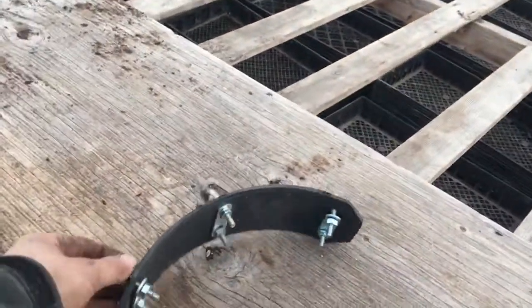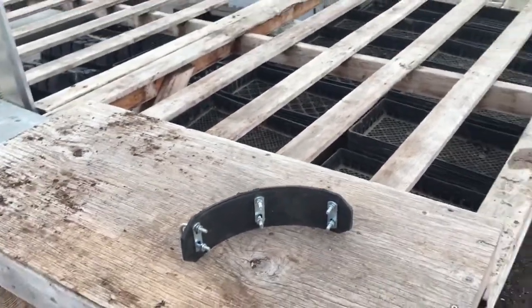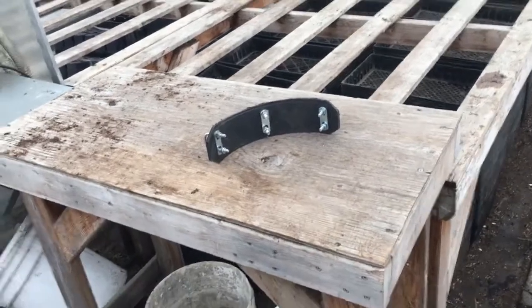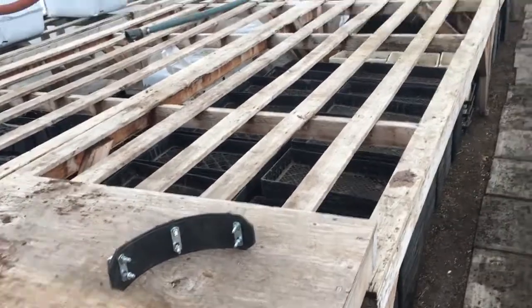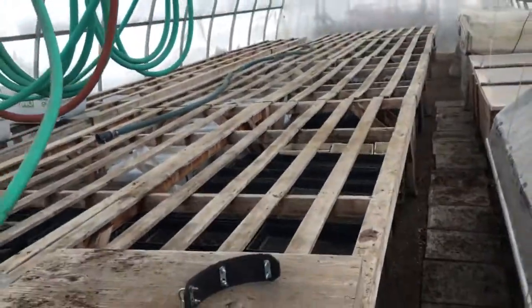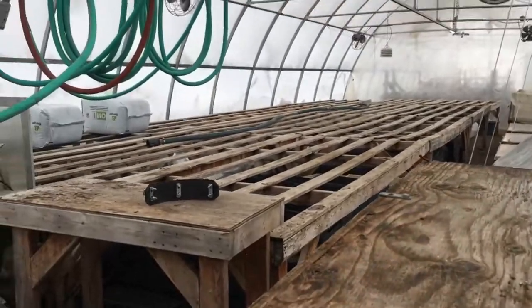The black plastic is — it's just some random piece — Jonathan, if you watch this, it's a piece of plastic culvert that you brought to the farm some ten years ago when you worked here, and it kicked around for long enough that I finally found a use for it. So thanks Johnny.